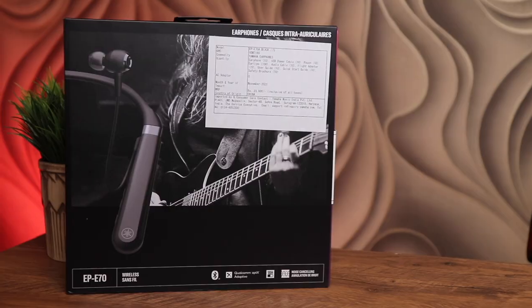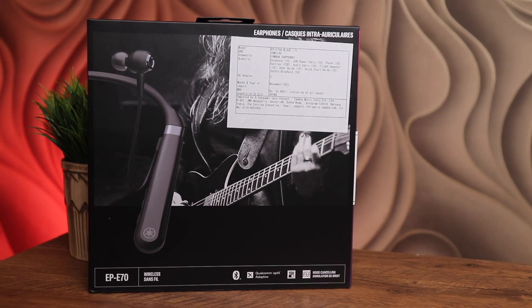Hi there, the king of audio is here. Today we have Yamaha's newly launched premium earphones, the EP-E70. These come with a neckband design, as you can see I'm wearing them around my neck. I've been using them for a couple of days and let me tell you that they're packed with features.